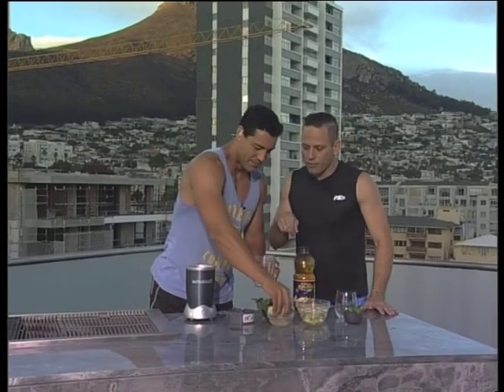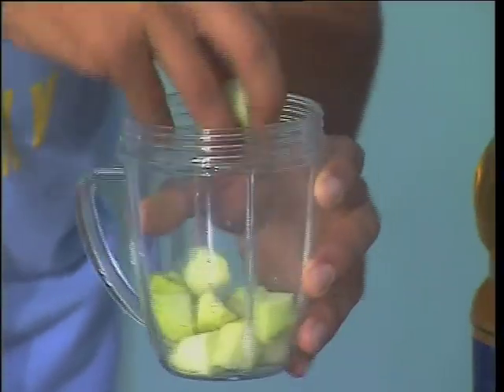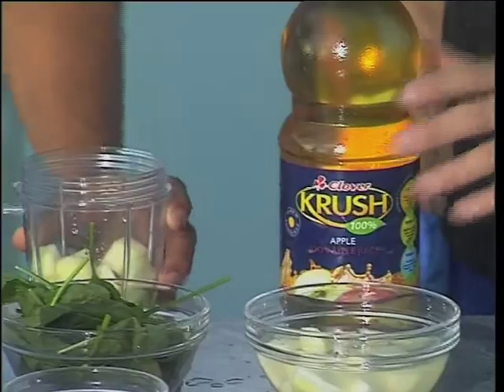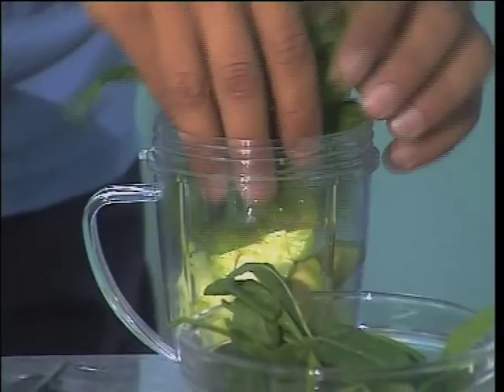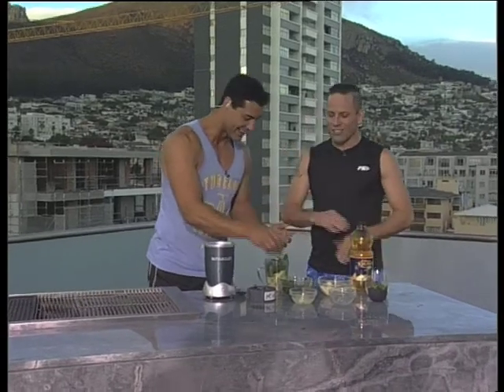Is there any particular order to add the ingredients? No particular order, okay. We've got some pear as well — apple and pear, a couple of those, and then avo. Is this a savory smoothie? Let's try it afterwards and see, but it's healthy — it's a super smoothie, and as long as it's healthy, right?